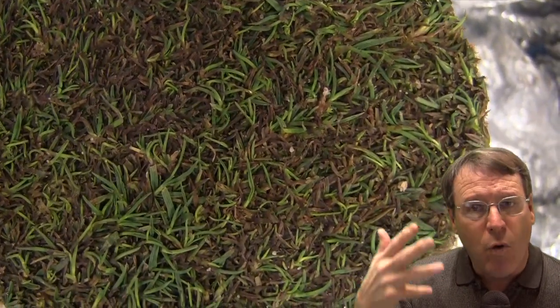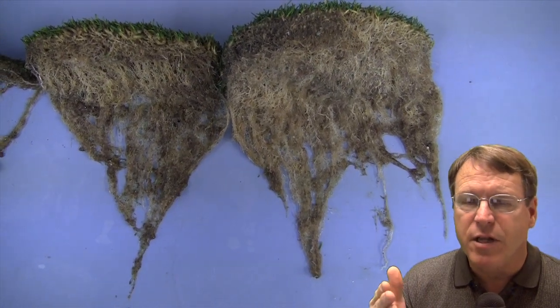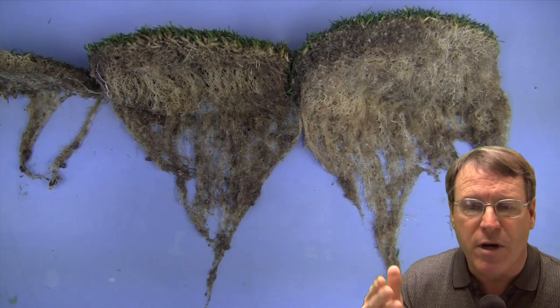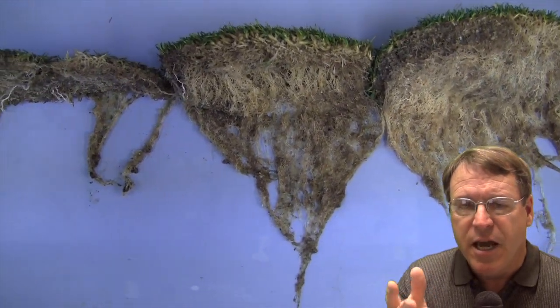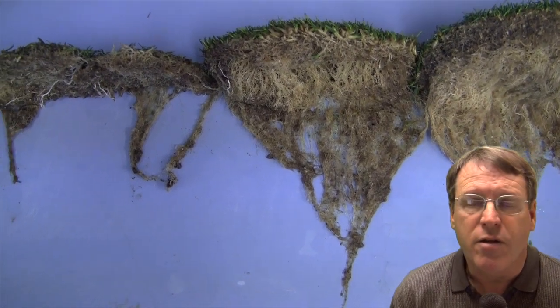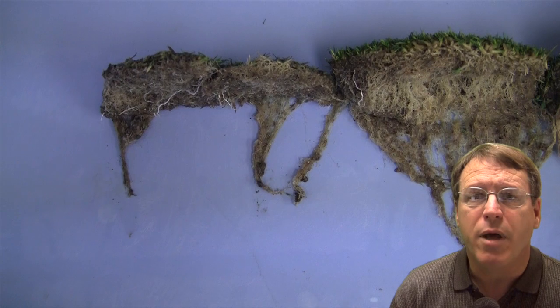If we look at the washed samples and look at the roots, you can see the density in the thatch layer is very dense on the nursery — not surprising, it's not trafficked or anything. Then this middle sample, you can see the root density is less, and on the left it's really struggling. There's just not a lot of roots, and of course not a lot of top growth because the roots are bad.